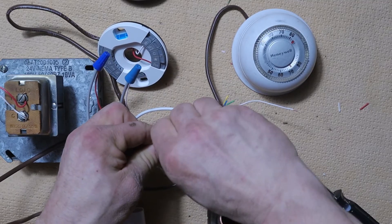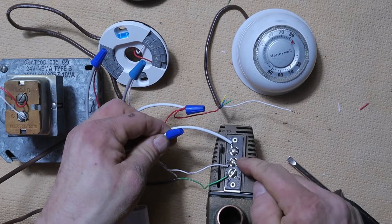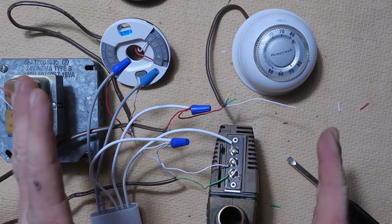We don't need to worry about terminal number three — that's part of your burner circuit. Terminal number two is part of your circuit as well, which is why we don't want to disconnect any of those wires.